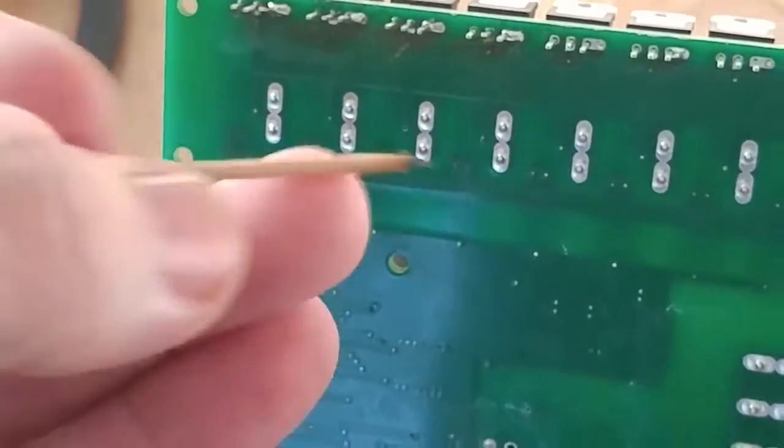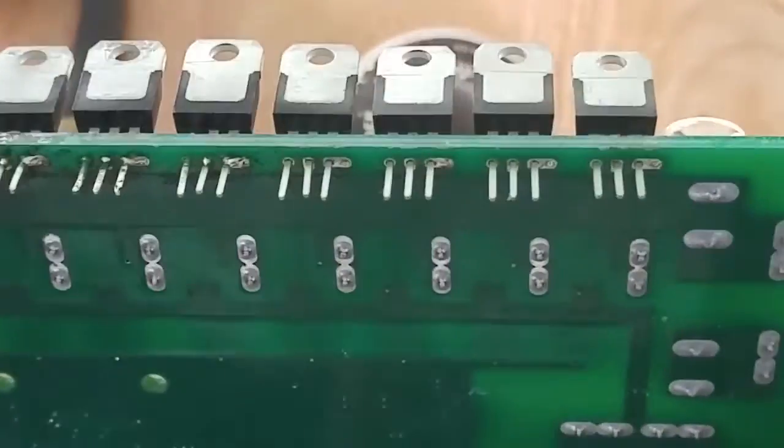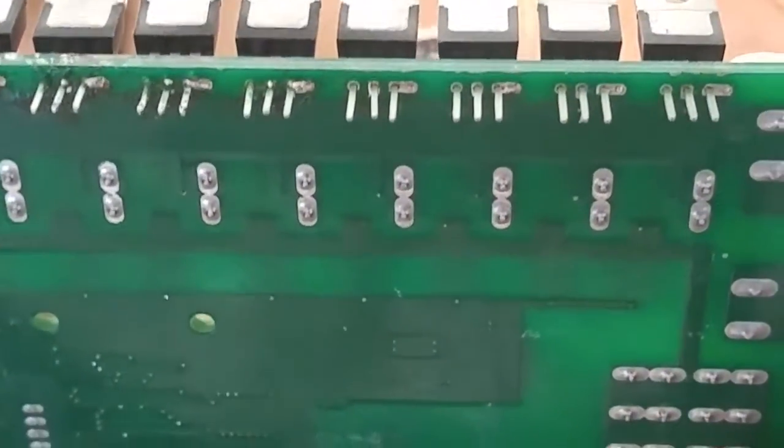The toothpick is a little burned but I have a few more, so I can just use the same one — probably just need one or maybe two to do the whole job. I'm going to go ahead and solder these and then start on the other side.